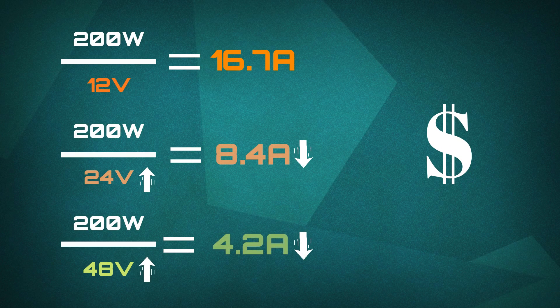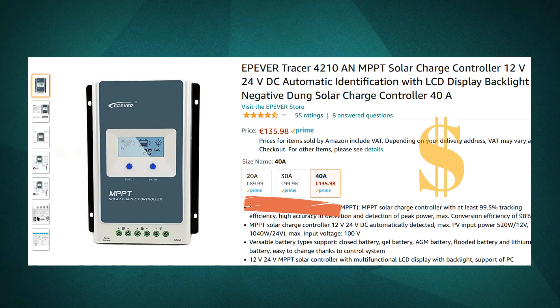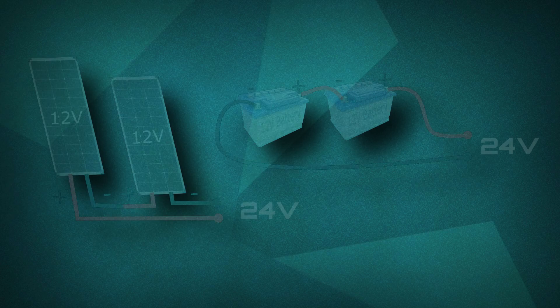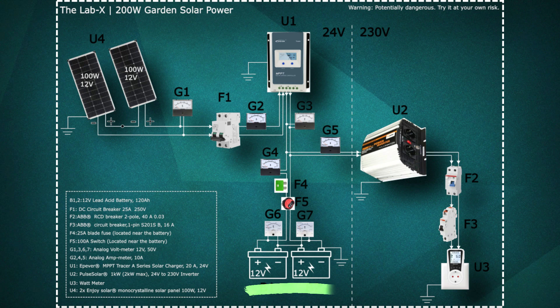By the way, you can save costs by increasing the voltage of your system. This will reduce the current. Low-current-rated solar charge controllers are cheaper, and high current means thicker copper wires, which are expensive. So I decided to use two 100W solar panels connected in series, along with two 12V batteries also connected in series, which will give me a 24V system.